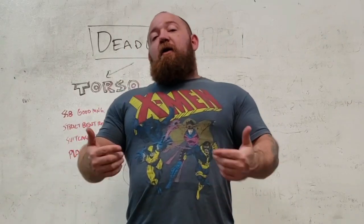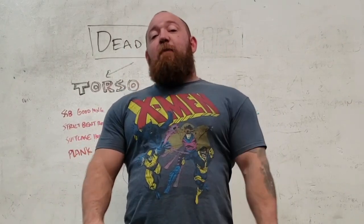What's up guys? It's Bromley at Empire Barbell. Today we're going to go a little bit more in depth into how to program for your deadlift.